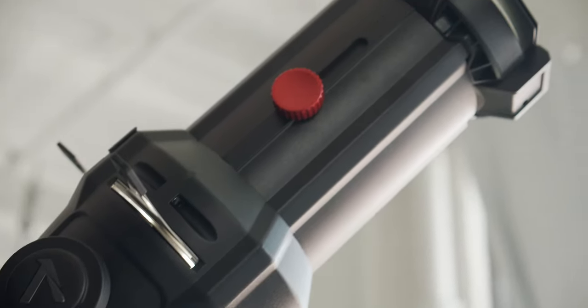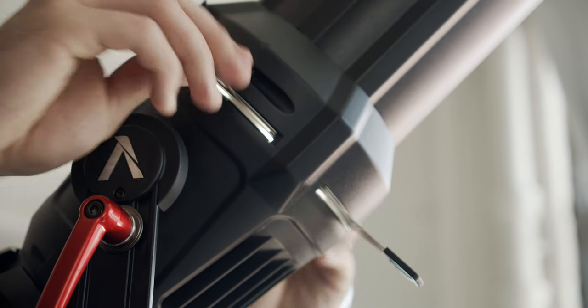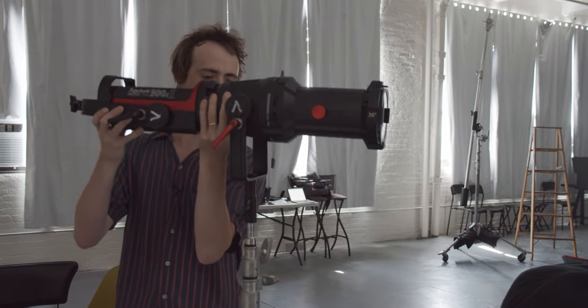The Spotlight Mount comes with a 19, 26, or 36 degree lens. The larger the number, the wider the spread of the beam. With this lens, you can shape light the way you need it, whether you're going for an actual circular spotlight effect, or you're cutting it down with gobos or the internal shutters. With this Spotlight Mount, you're essentially turning your Aputure 300D into a Leeko.